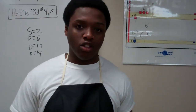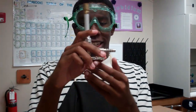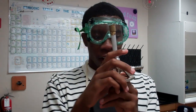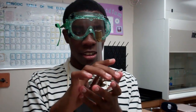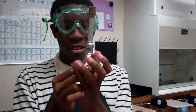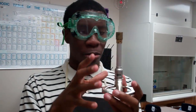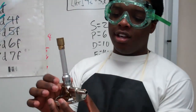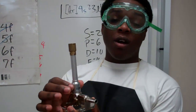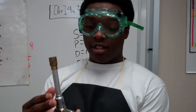Therefore, if something does explode, you won't get an eye injury or something like that. So basically, how to use the Bunsen burner is: clockwise makes the flame bigger, counter-clockwise makes it smaller. You don't want to go all the way down or all the way out, or the flame will set the whole thing on fire. Another thing to remember is when going right, that turns the fire yellow.